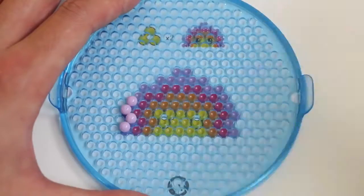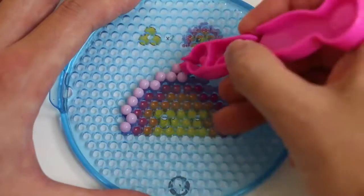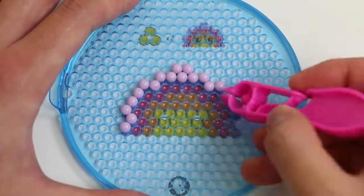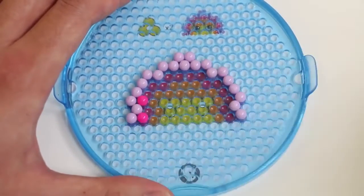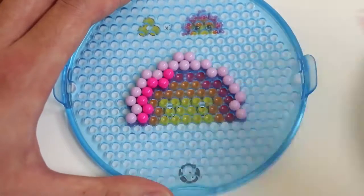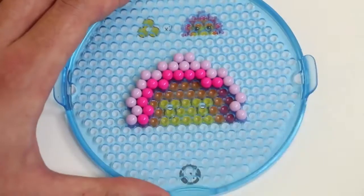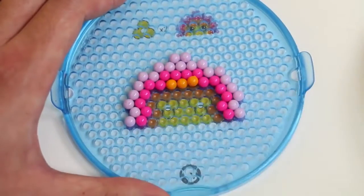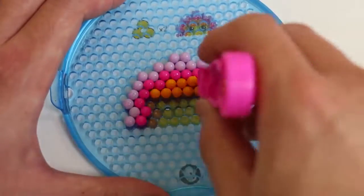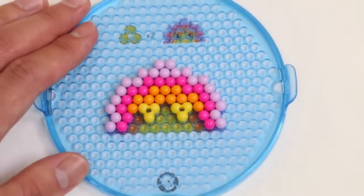For our last Shopkins, we'll make Rainbow Bite! Start with the purple on top. Then some pink. Beetles are flying everywhere! Now some orange. Add the piece for the eyes. And we're almost done!